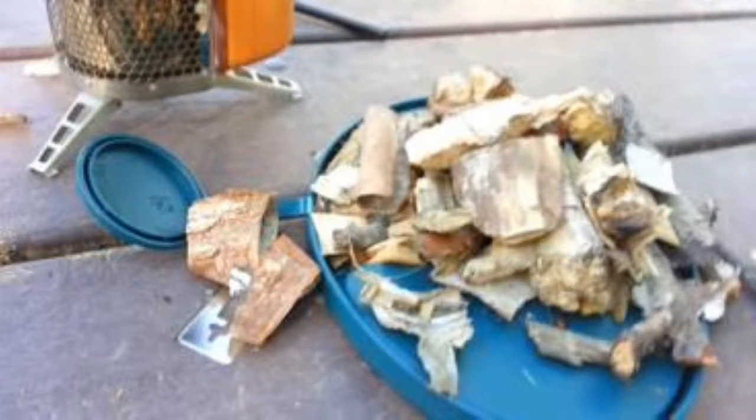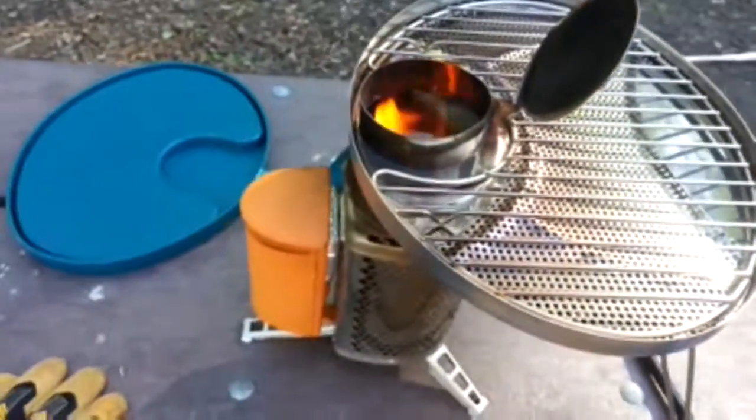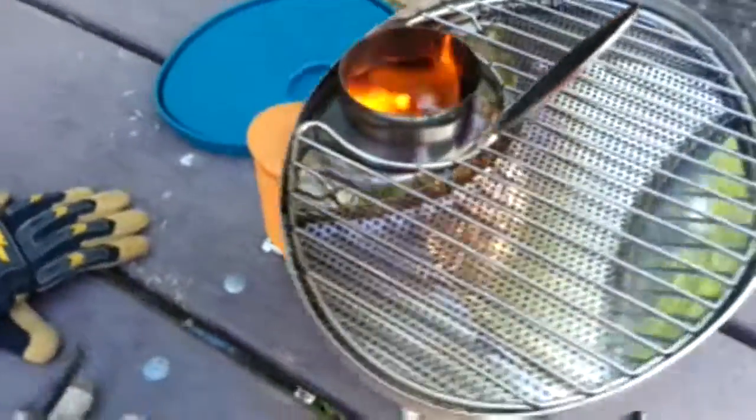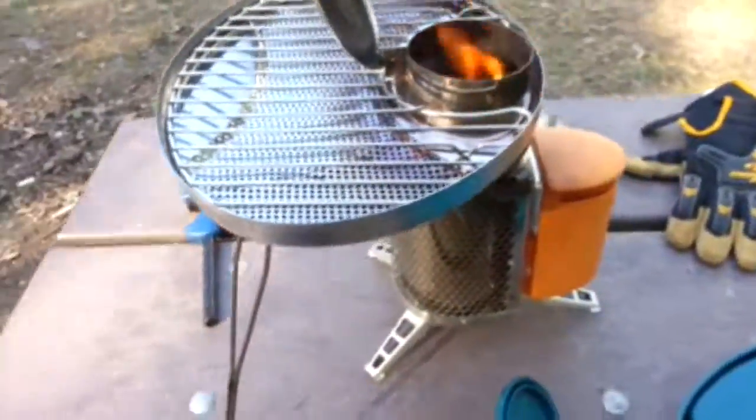The first thing we'll need to do is gather a small pile of wood, like I've already done here. Then we'll need to start the fire. I've already got that started, and I'll do a quick pan around to let you see how the whole grill looks together.